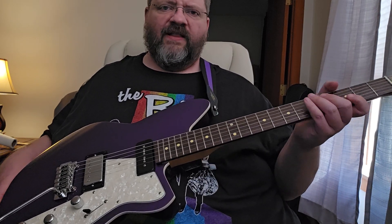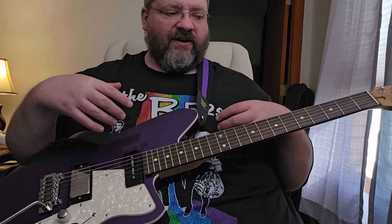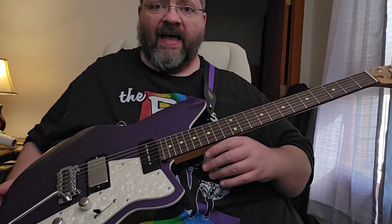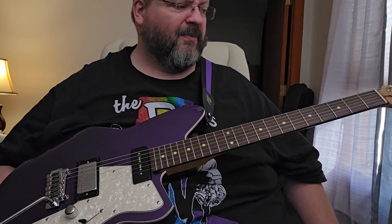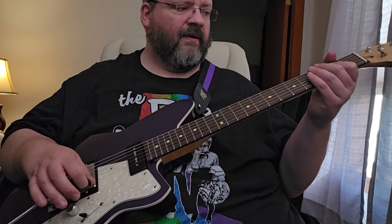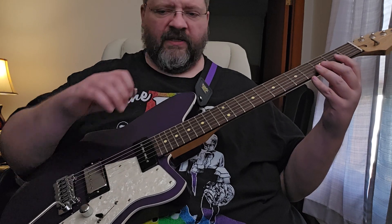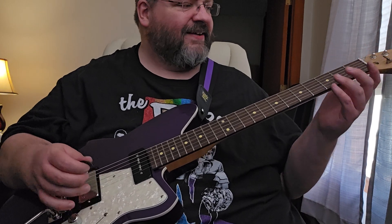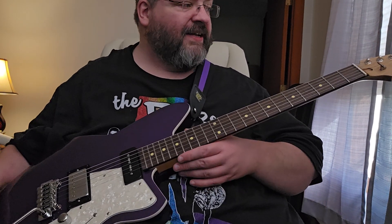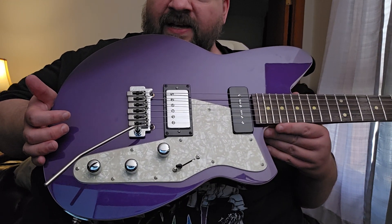This oval neck is especially comfortable for fellas like me who are thumb-over players. I know a lot of people consider that a bad habit, but look at all the guitar heroes — Hendrix, Steve Vai, Joe Satriani, Paul Gilbert, Guthrie Govan — they all played thumb over. So many great players used that technique. Anyway, get your hands on a Reverend. This is a very high quality guitar, I'm very pleased with the purchase and I think you might be too. Check them out — I'll see you guys in the next video. Take care, peace.